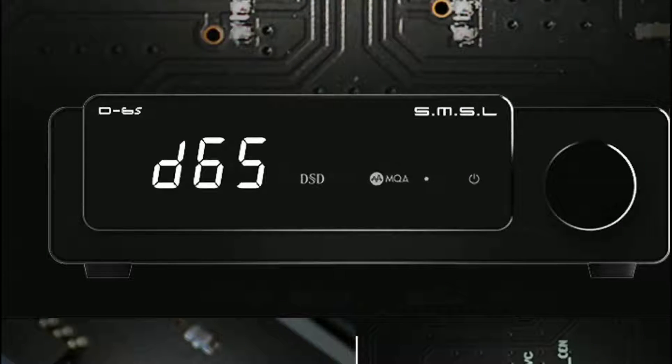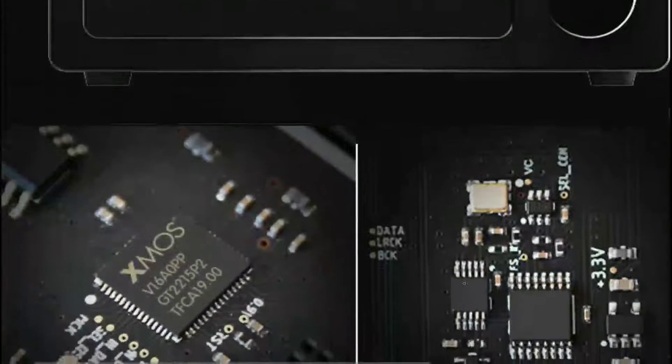The D6S also comes with an XMOS XU316 USB processor. It only takes 10 watts out of your wall outlet to power it, which is something a lot of people will appreciate.